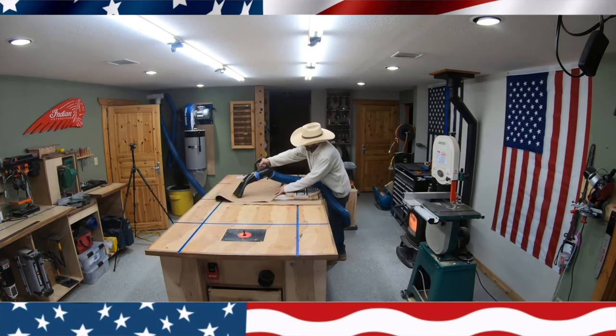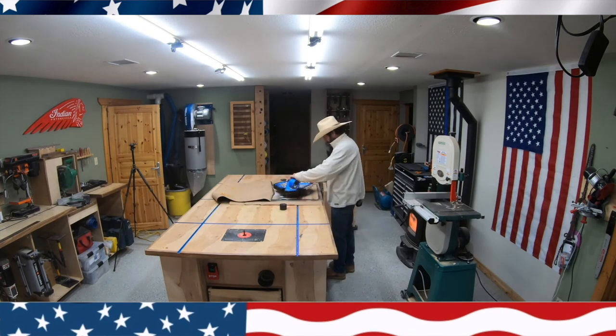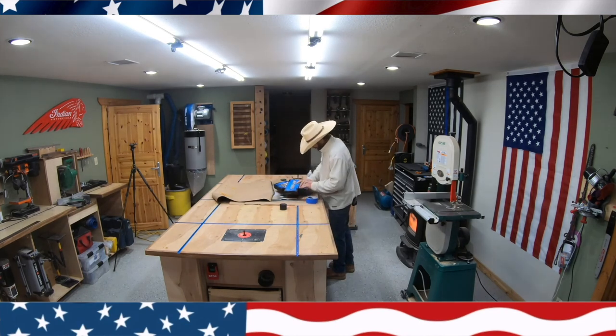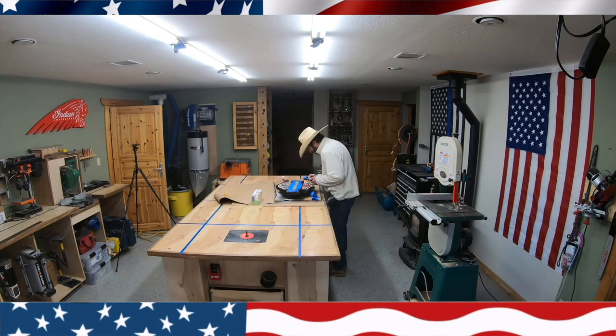Next I clean off the table and get it ready to paint. My painting skills are not good, so I end up spending quite a bit of time painting and going over it. The center letters on the Harley-Davidson sign I'm doing white, the bottom and top letters I'm doing red, and the base of the sign is black.